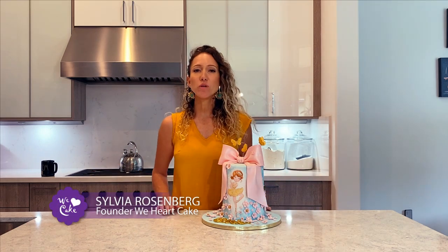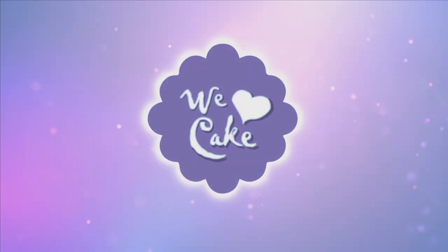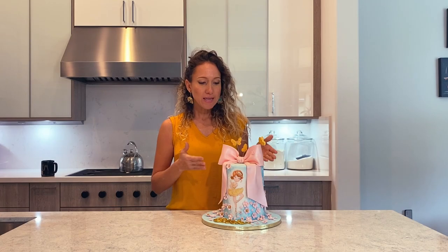Hi guys! In today's video, I am going to show you how to achieve the illusion of a super tall cake. This cake looks like it's just a super, super tall cake, but there's a trick to it. So in this video, I am going to show you how to do that.